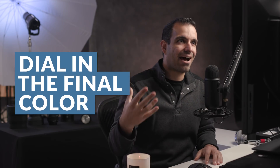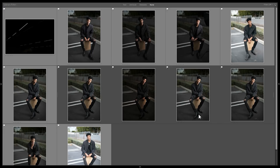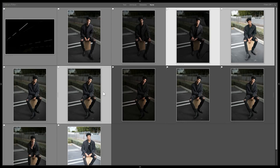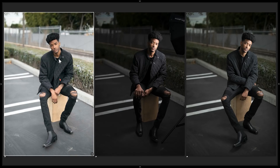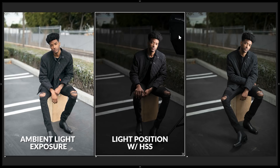Now let's look at how the image was shot. I'm going to select three images and put them side by side. This first image represents the ambient light exposure — if we took an exposure based on his skin with no lights added, that's what we get. The second image shows the light position. We're using a Profoto two-foot octa on a B10. This is a high-speed sync image, and you'll notice the background is actually very close to the exposure we want in our final image.